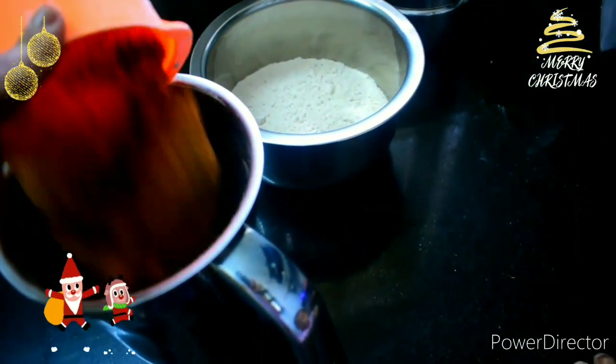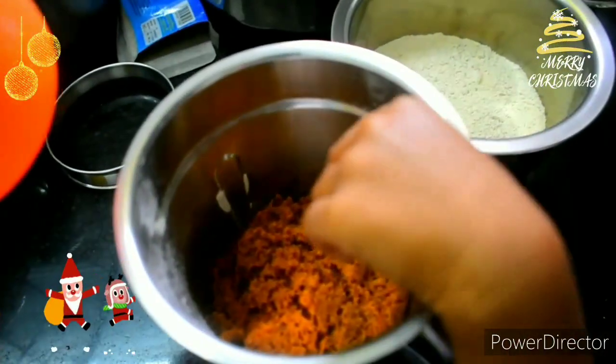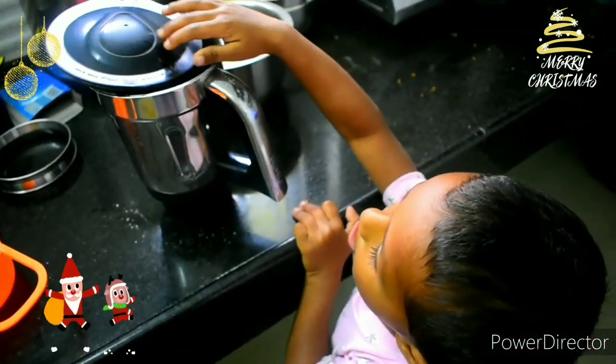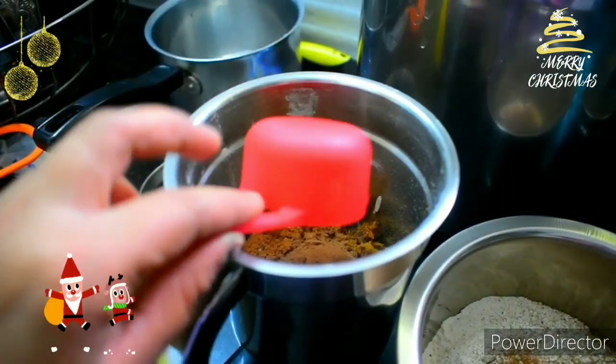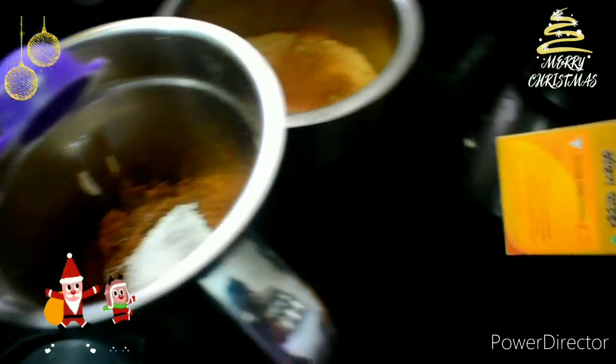Now we will add 1 cup of jaggery. We will add 2 tablespoons of white sugar. Add 2 tablespoons of cocoa powder. Add 4 tablespoons of baking powder.